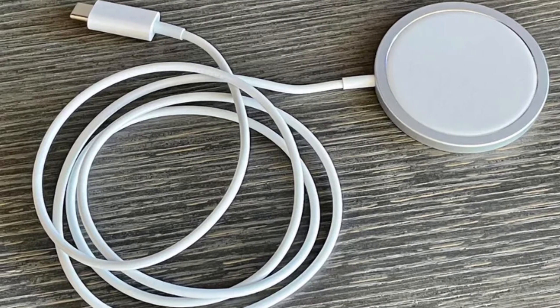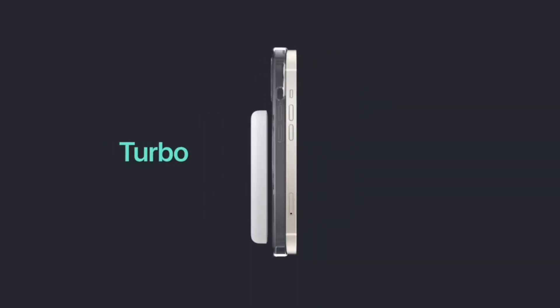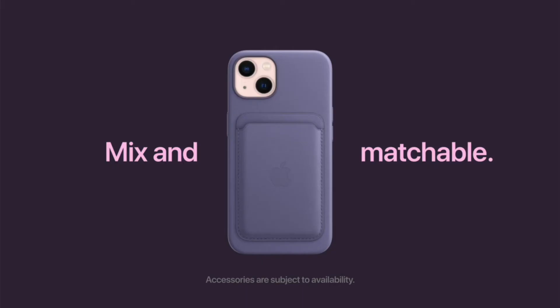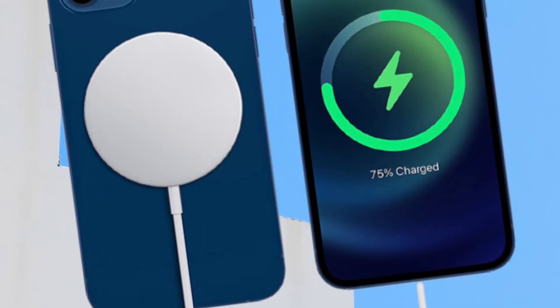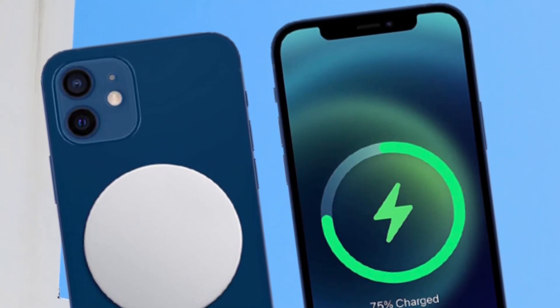Unfortunately, the cable isn't very long, and the puck itself will be rendered useless if you don't use a MagSafe-compatible case. We've tested a variety of these cases here. There's no charging adapter included. Fast 15-watt charging for iPhone 12 or newer; works but not recommended for Android phones.